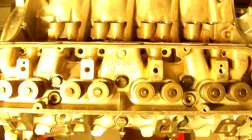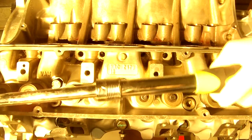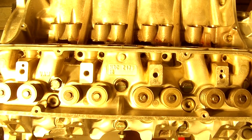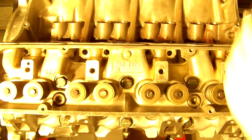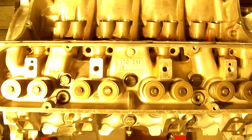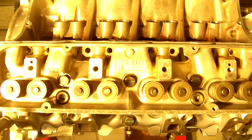Number seven, back here. Number eight, up here at the front. Number nine, and number ten over here - that's the back of the engine on the outside.